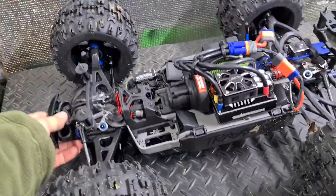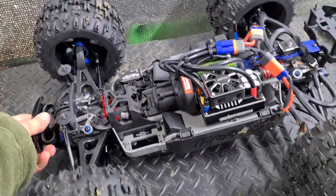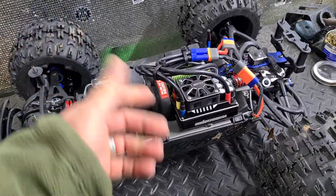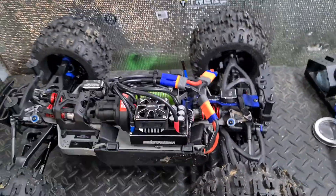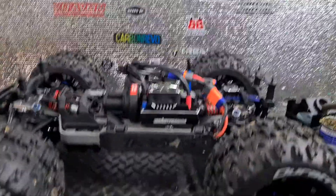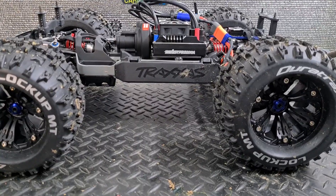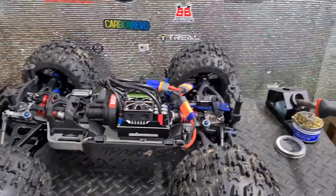This front end is still a little loose — I haven't started playing with the shocks yet. I'll do that once I've had a proper bash with it, which will hopefully happen tomorrow. But I'm super stoked with this thing, I really am.